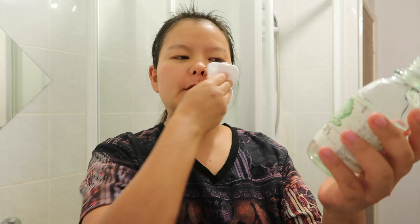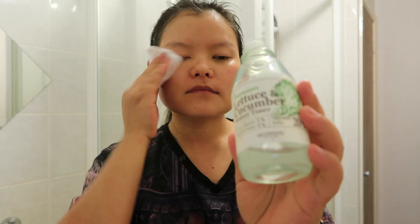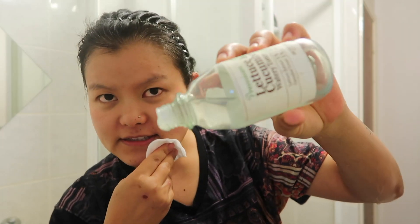This is my good old Skinfood Lettuce and Cucumber Watery Toner — it's almost finished. It still feels very fresh.